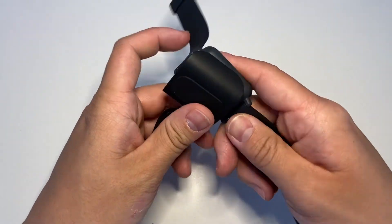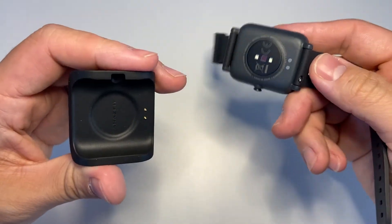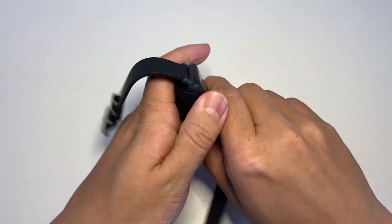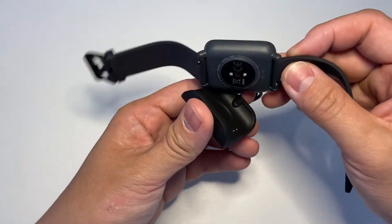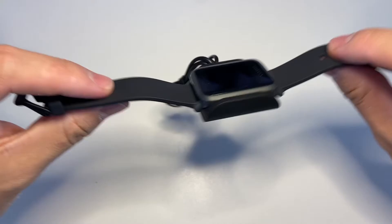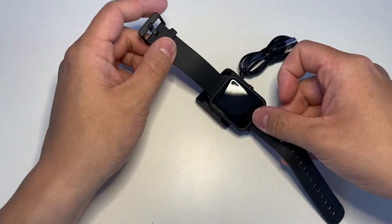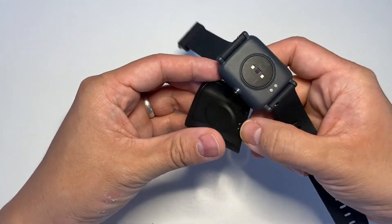Now we've got the charging unit. I expected more of a magnetic snap to it, but it's got more of a tension from the plastic, so it doesn't just clip on automatically like the Pebble charger would. But I think that's actually more secure — you'll know it's charging, because a few times I charged the Pebble and it magnetically stuck on but wasn't actually charging. With this one, it's always going to make contact with the charging points.